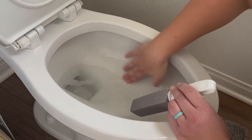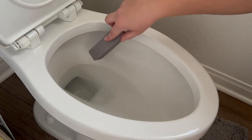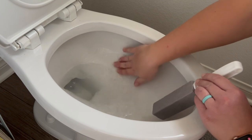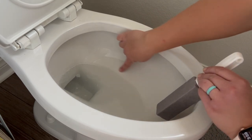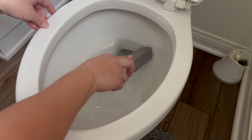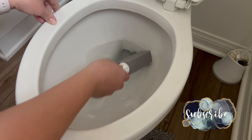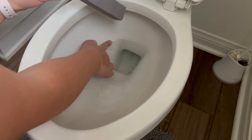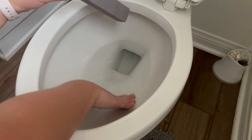I'm not pressing really hard because I have that fear in the back of my mind that I'm going to ruin my toilet. But I figure if I don't scrub too hard and it still takes it off, that's a win. And it looks like it's working — I can't really see that line anymore. We can see where it starts over here, so let's go ahead and do the rest of the ring.